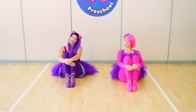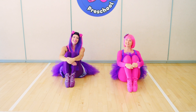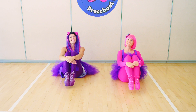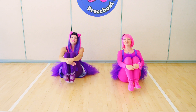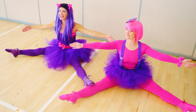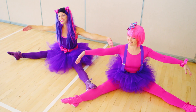Point and flex and point and flex, that's how we move our toes. Point and flex and point and flex, and that is how it goes. Now stretch your legs out to the side, make your legs nice and wide.